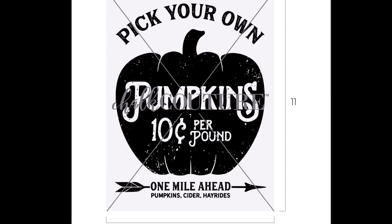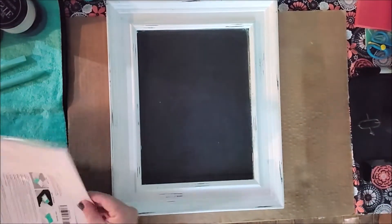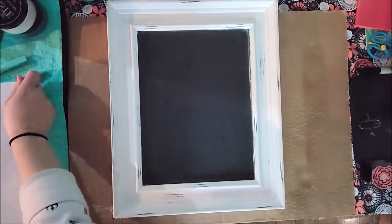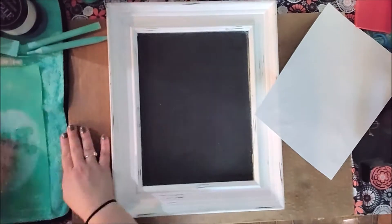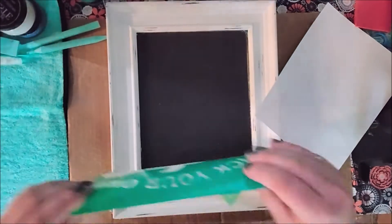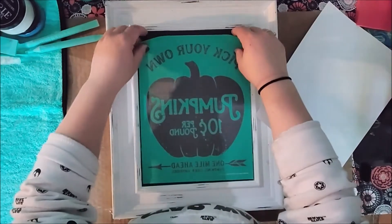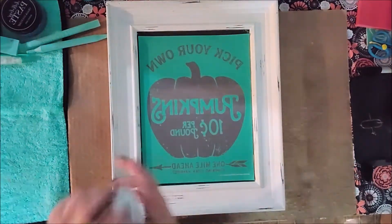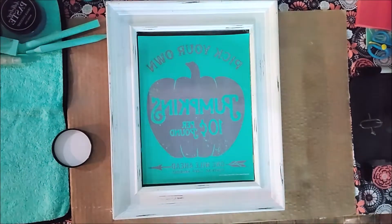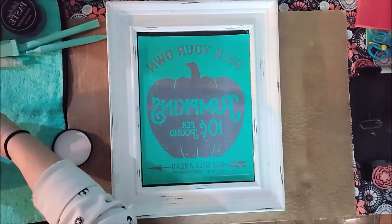Hey guys, happy Monday! It's Jen from SS Designs Couture. Today I wanted to share a little tip. I am using the pumpkin patch B size transfer with our beautiful magnetic reusable frame. This frame is my favorite — it's beautiful, magnetic, and reusable, and I use it over and over again. Today I'm going to throw this pumpkin patch design on it.